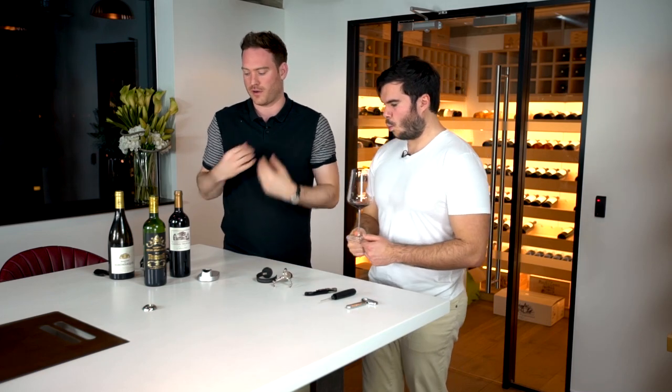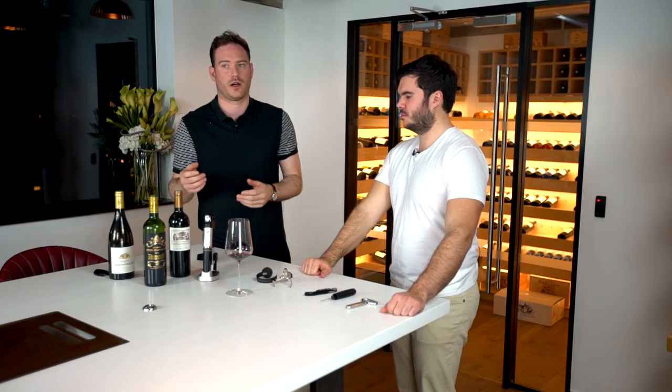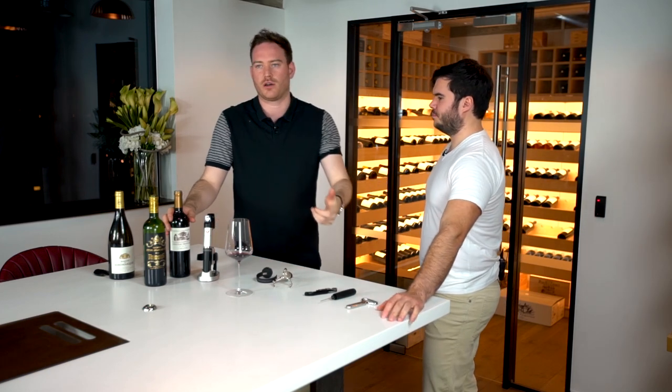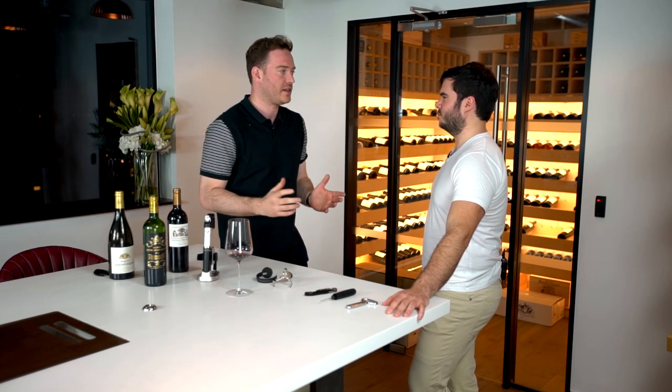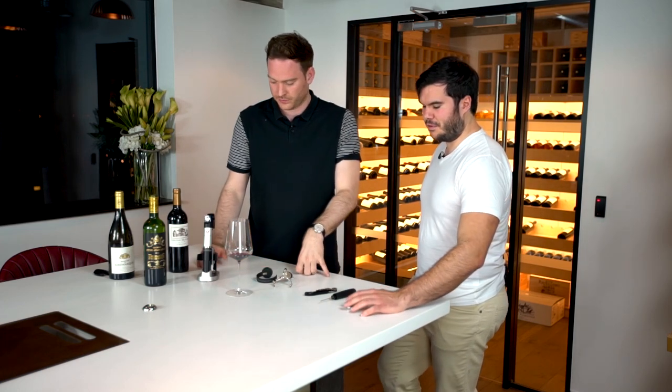My personal experience with the Coravin — I live at home with my girlfriend and often you want to try a bottle of wine, but how many times have you opened a bottle midweek, thought you'd drink the whole thing, and ended up with half or a third left? You put the cork back, put it in the fridge or cupboard, come back a couple of days later and it's wrecked. Over a long period, there's a lot of wine being wasted.